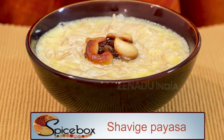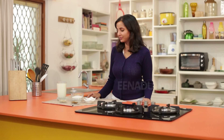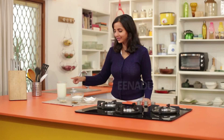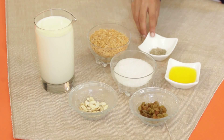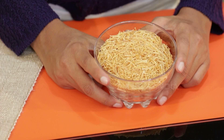The ingredients for shao ge paisa are vermicelli, roasted milk, sugar, chopped cashews, raisins, ghee, and cardamom powder. First, roast the shao ge in ghee until it turns golden brown.